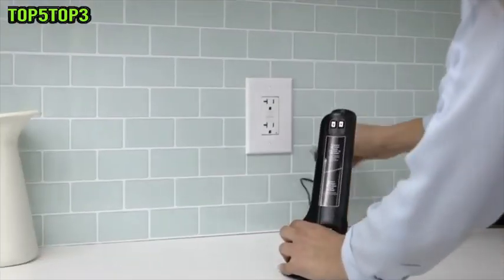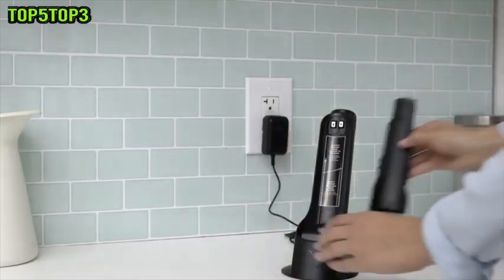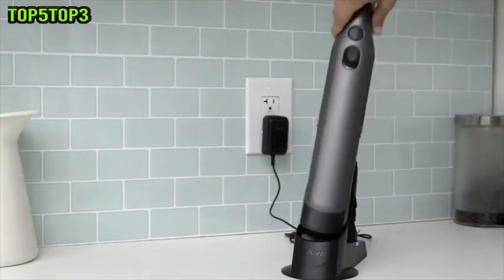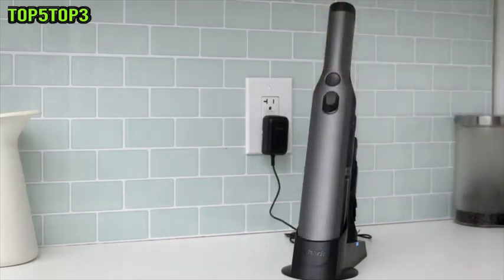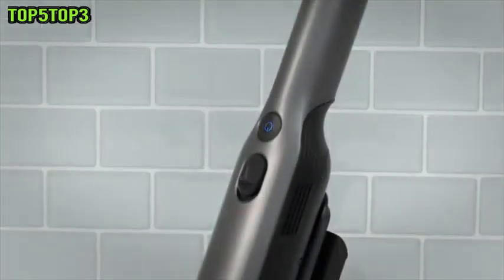After unboxing the Shark Ion W1 cord-free handheld vacuum, you'll need to fully charge the ion battery. To do so, plug in the ion charging dock and place the handheld vacuum in the dock.